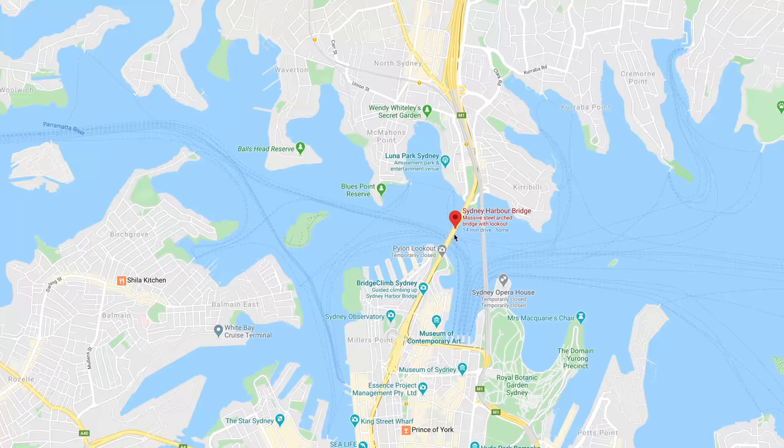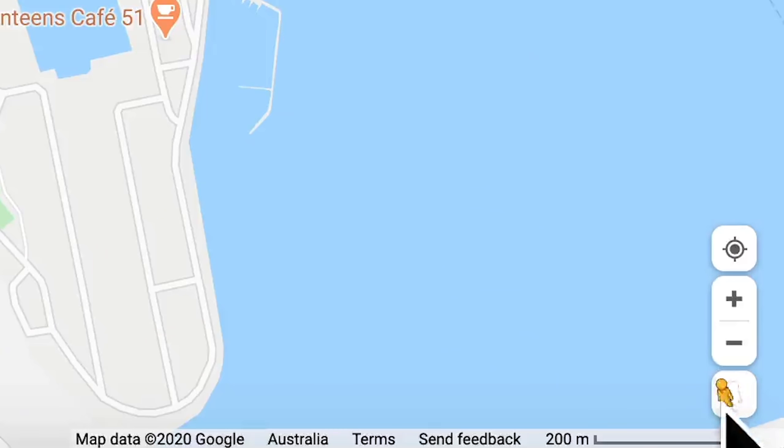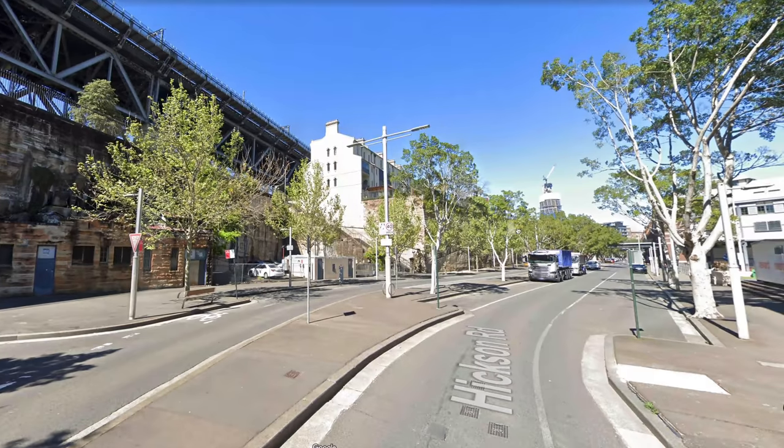You probably know Google Street View as the 360 view from Google Maps, where you drop the little peg man onto the blue line and up comes a virtual tour the size of planet Earth. Street View is a vital tool to consider as a 360 photographer since it's connected to Google, which is the most popular website on the internet with more than 2 billion monthly active users.